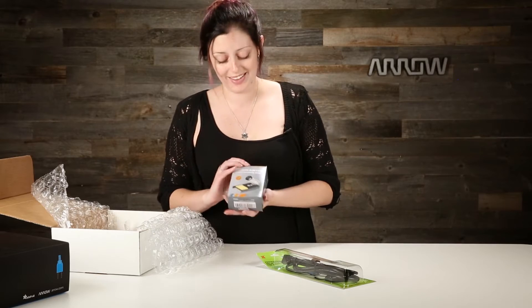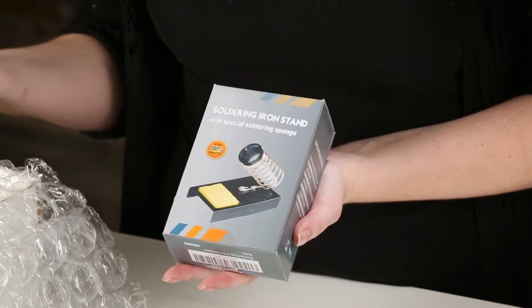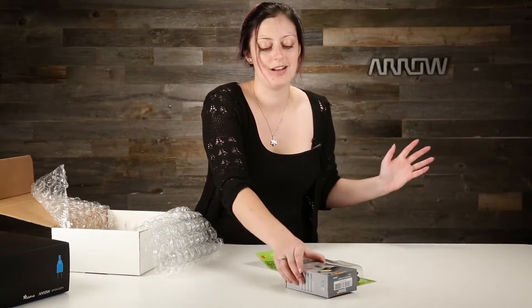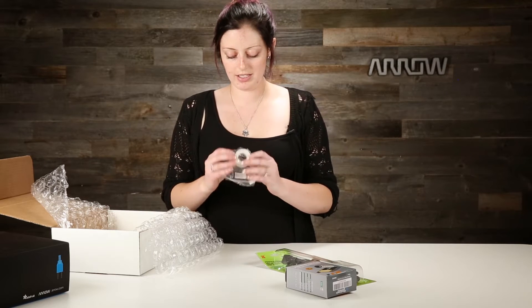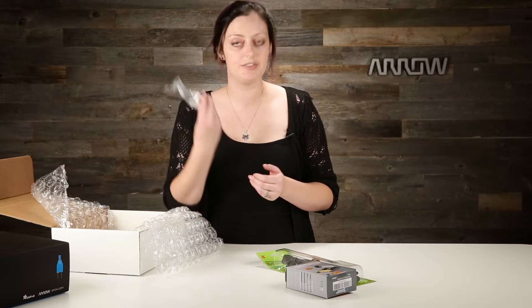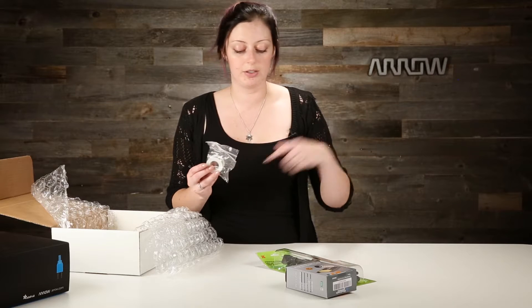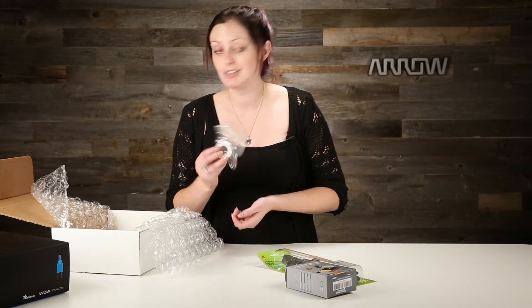They also give you a stand with an attached sponge that you can wet, clean the solder off, and just something to keep you from having to put your soldering iron down on the table, which is kind of dangerous. Nice of them to include that. They also give us solder — 0.5 millimeter solder, 50 grams of it, which is a really great width. It's not too big that you're going to gloop it all over the place, and not too small that you end up going through the spool really quickly. Great size.